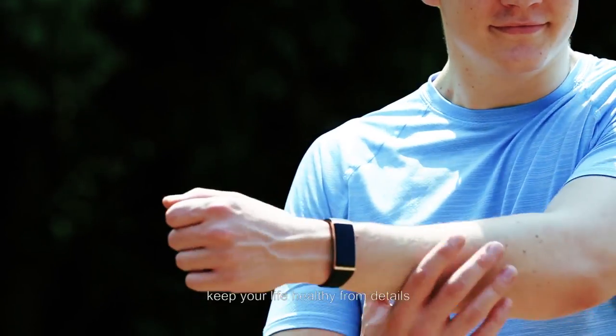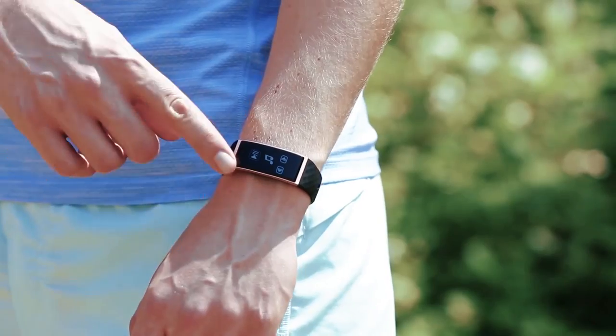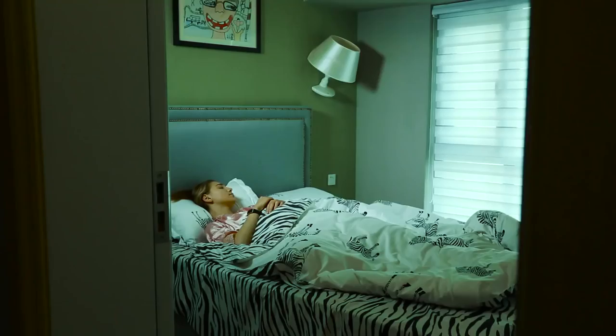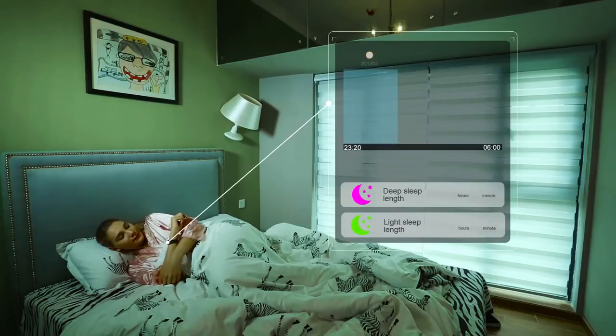Hello friends, this is Tech Brothers. Today we have a review of a new fitness band named Qbot S1. It is a well-designed, powerful smart wrist device.